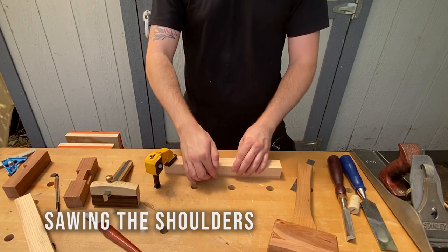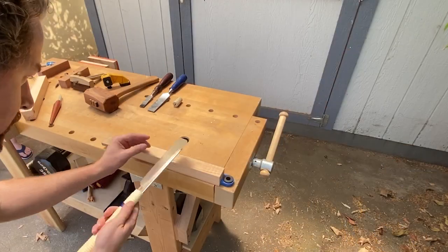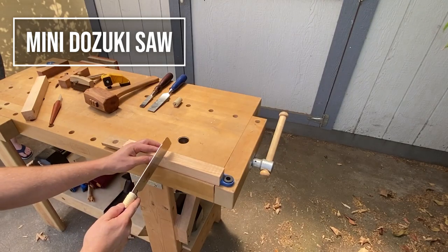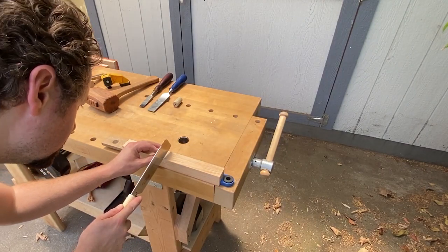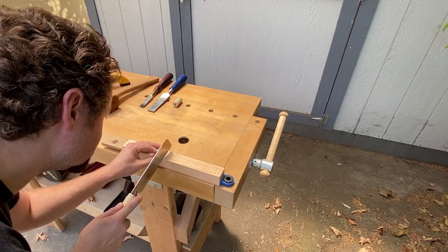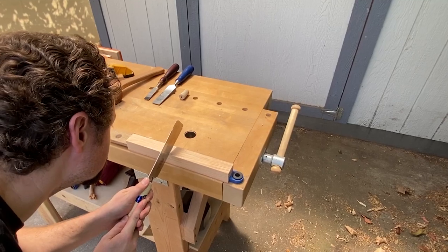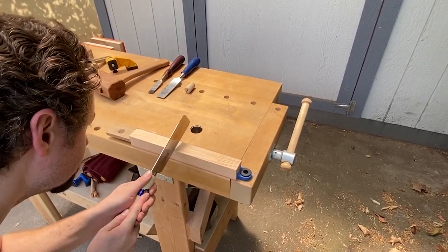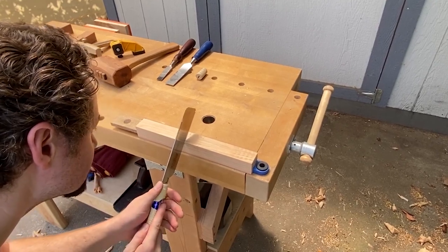Now that I have knife walls on all of the sides, I can cut it with my saw. Using my mini dozuki, I'll just place it inside that little notch I've created and push first to create a kerf, and then pull. Staying on the waste side of your line.